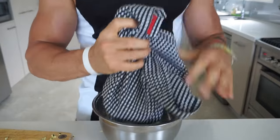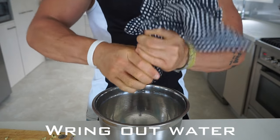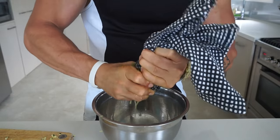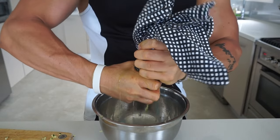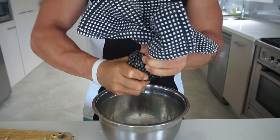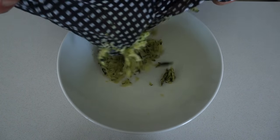What we need to do is wrap it up and actually squeeze the liquid out of the zucchini — all the water that's left in there. It may take a minute or so, but you need to try and make it as dry as possible. Once you're happy with that, empty your zucchini into a new bowl.